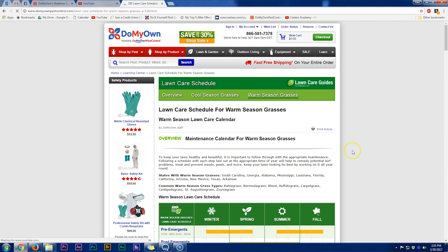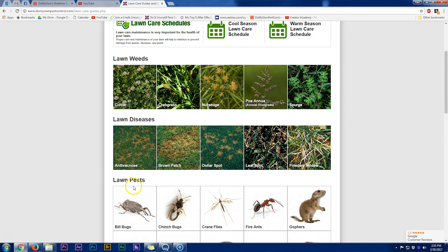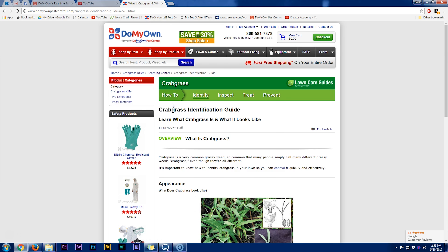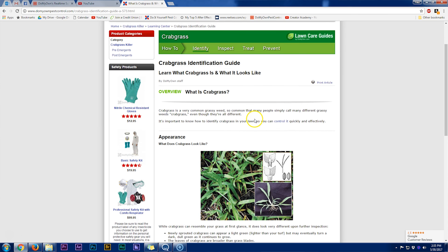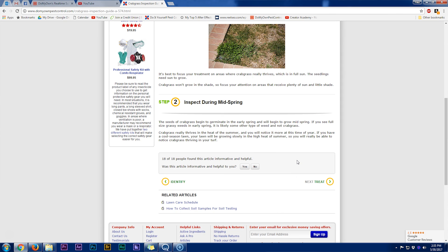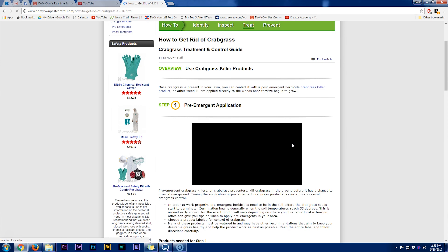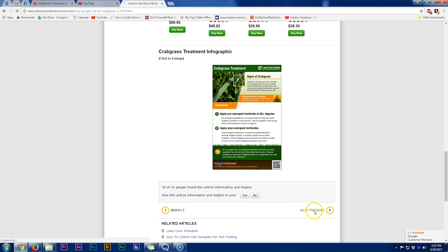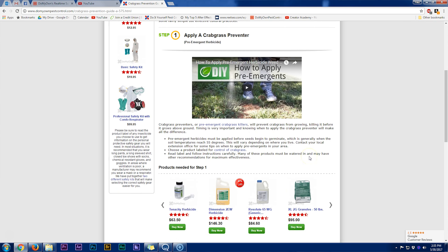We have the same kind of calendar for warm season grasses on that lawn care schedules page. Back on the landing page of the lawn care guides, we've tried to cover the most common weeds, diseases, and pests found in most lawns. If you click on one of those, it's going to open up a guide that talks all about that. We're continually going back through these guides to improve them and include as much information as possible to empower you to take care of your lawn.